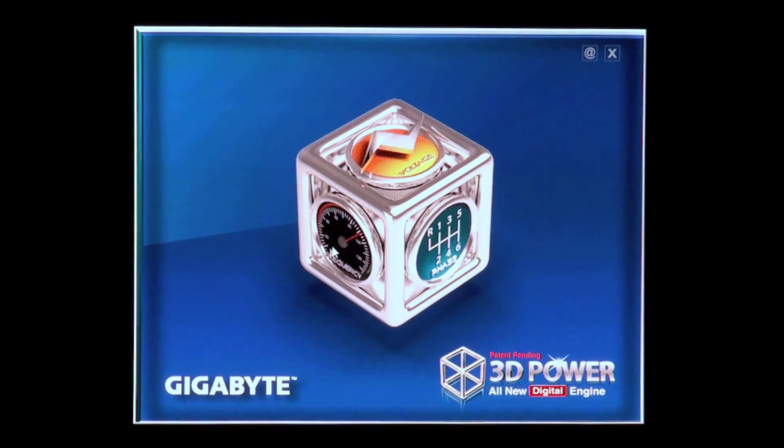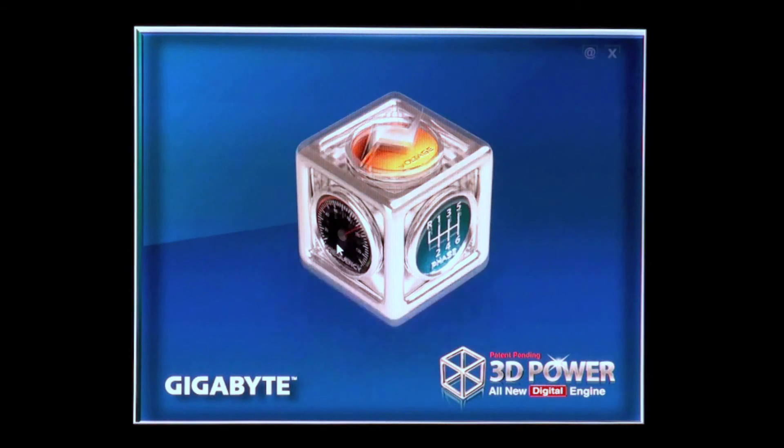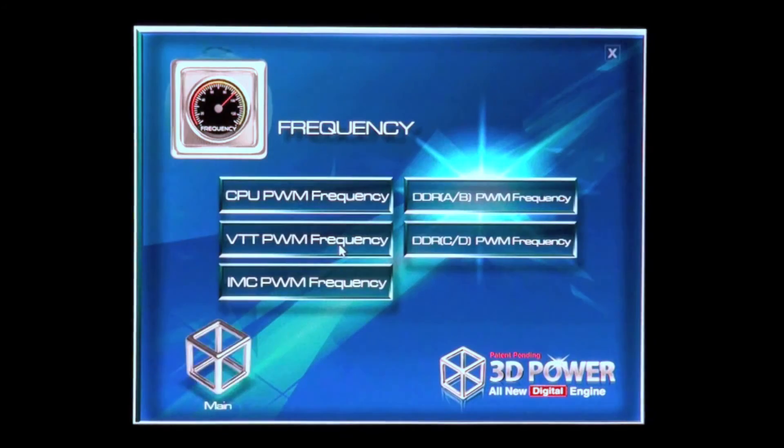Back to the main menu and we can look at frequency. For frequency you've got several options there, again related to the areas of the PWM and the motherboard that I mentioned earlier.